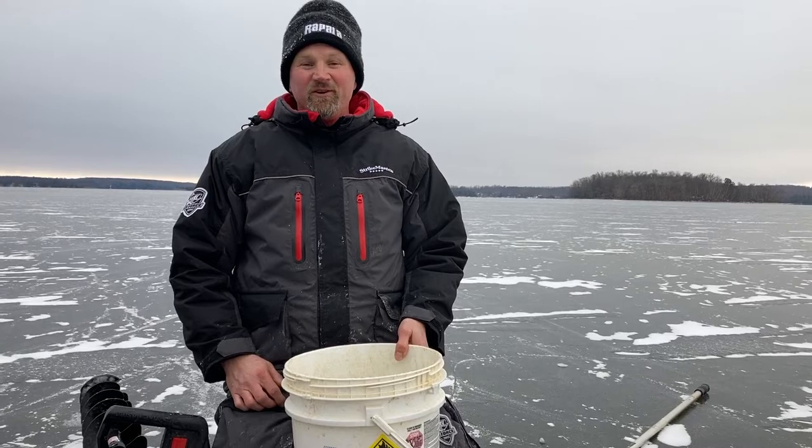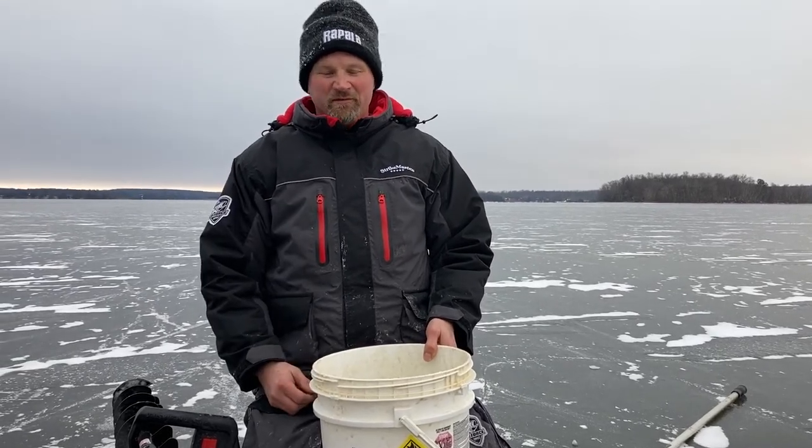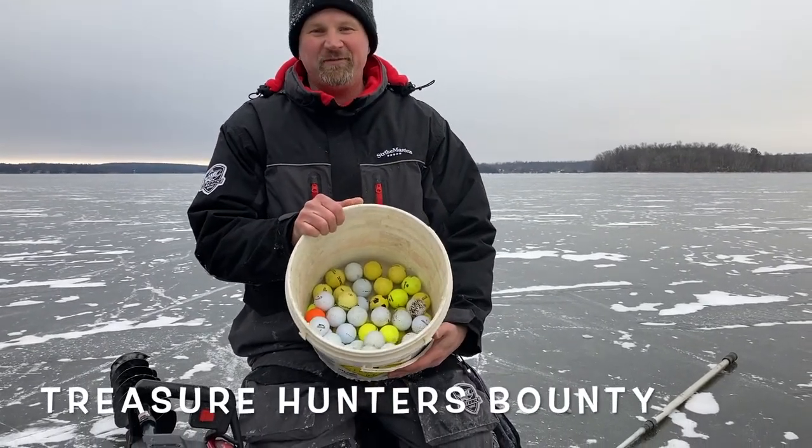Secondly, it's always good to spend time outdoors. Enjoyed the time with my son, for sure. Here is the bounty that we found.